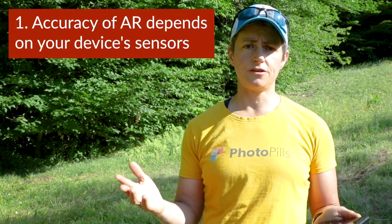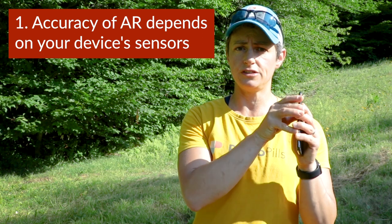First, the accuracy of the AR depends on the technology built into your phone, so some older phones may not give the most precise readouts. Also, if you have a device that does not have a built-in magnetometer, then the AR function won't be available. But if your device comes with a compass app, then likely it has a magnetometer.